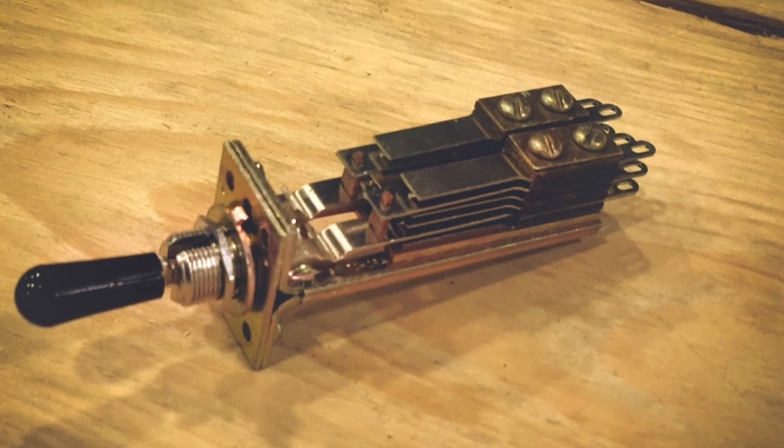While I'll give you more details on the individual components in the next and last episode, here's a quick preview. This here, for example, is the original Pultec bypass switch — a huge, massive switch made by Switchcraft back in the day. It's been out of production for almost 20 years, and Switchcraft will make these available again specifically for this kit, which is amazing.